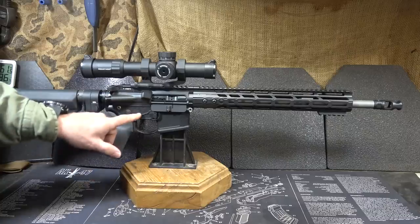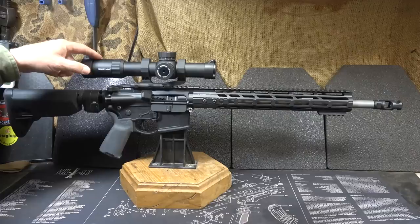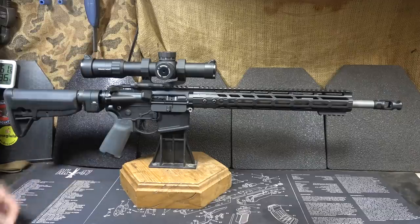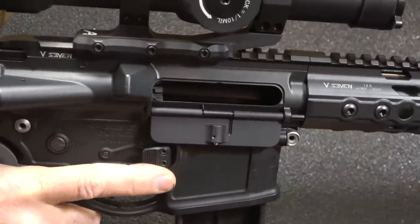We've got a V7 upper, 2A Armament lower, and Primary Arms — this is the Raptor, it's 1-8 first focal plane. And then we have a Bravo Company Mod Zero stock. There's no magazine, and the gun is empty.